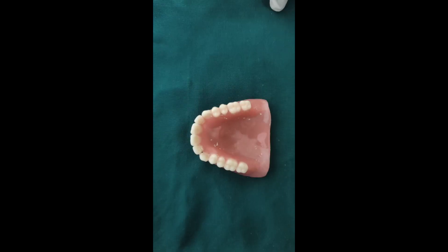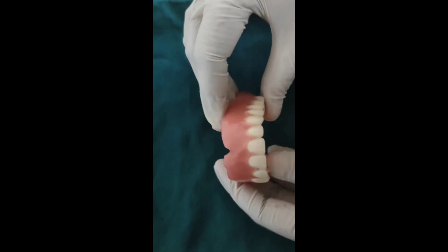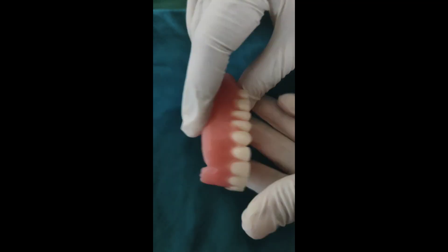In this segment we are going to see about evaluation of the complete denture. Evaluation of both the maxillary and the mandibular complete denture is necessary before insertion of the complete denture into the patient's mouth.